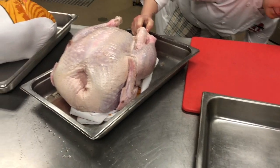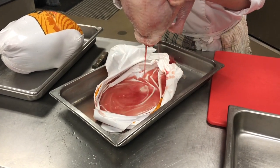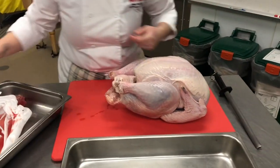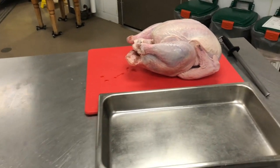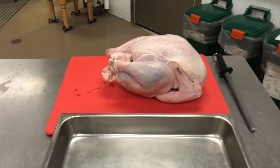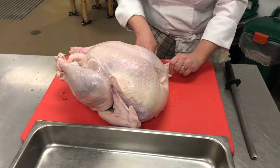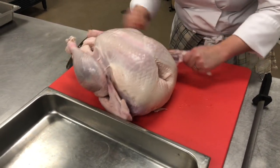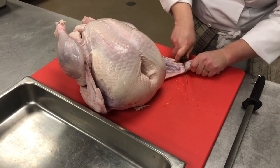I'm going to lift it up to get any extra excess liquid out of there. First thing we do is take these little wing tips. There's almost nothing in them so we'll pop them on a joint and then cut all the tendons around them and put that on our stock tray.